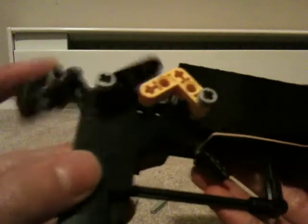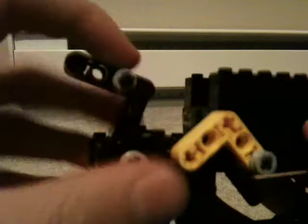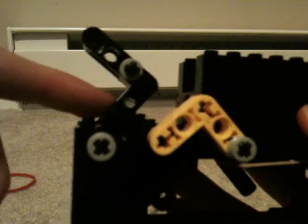Then you have this part which is the hammer, and it's connected to this piece right here. As you can see, it goes up and down just like that, using this L-piece right here.